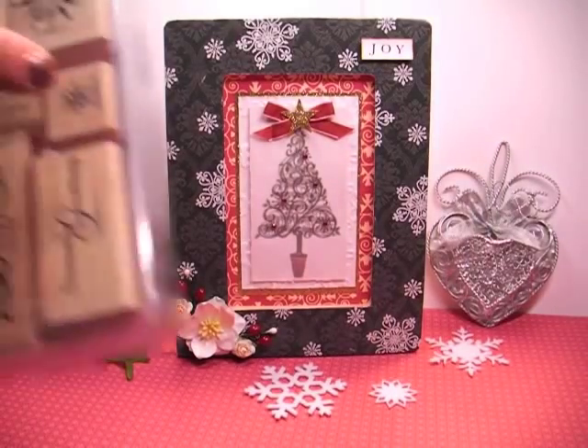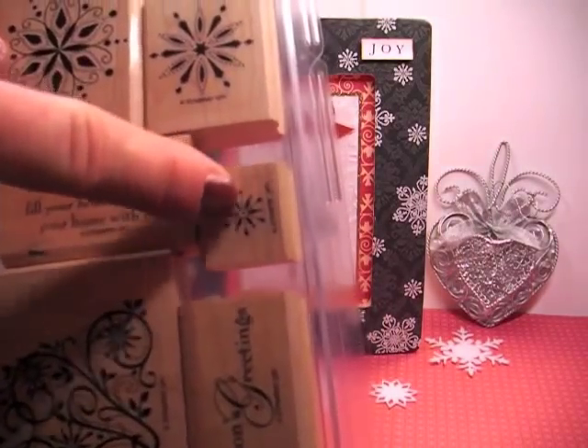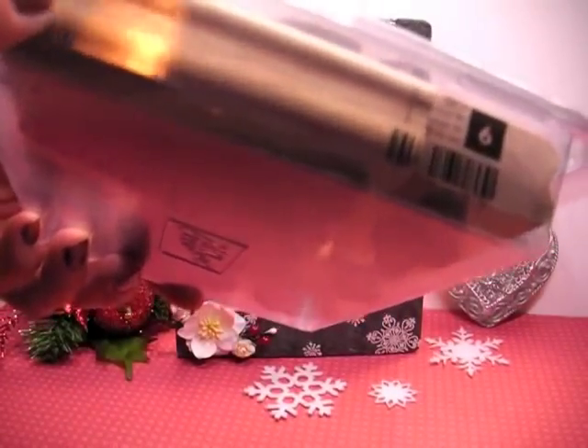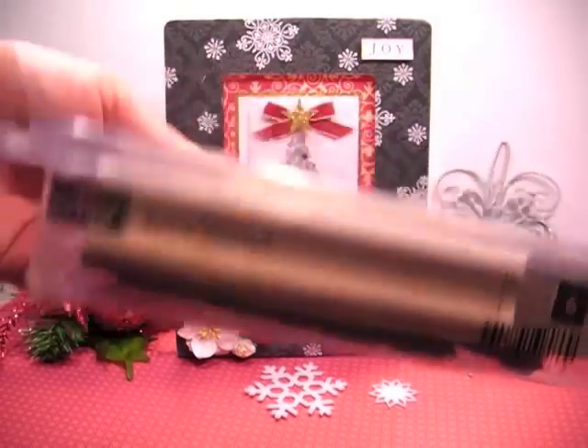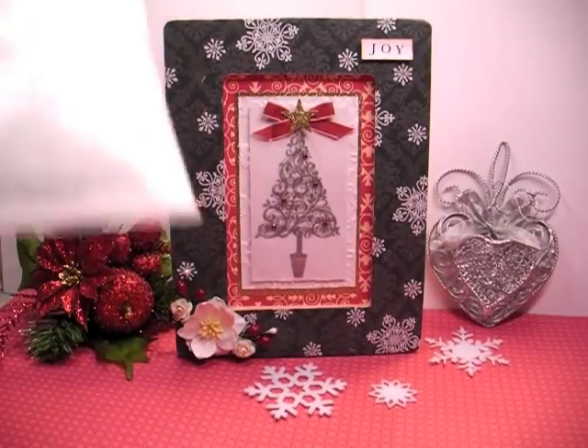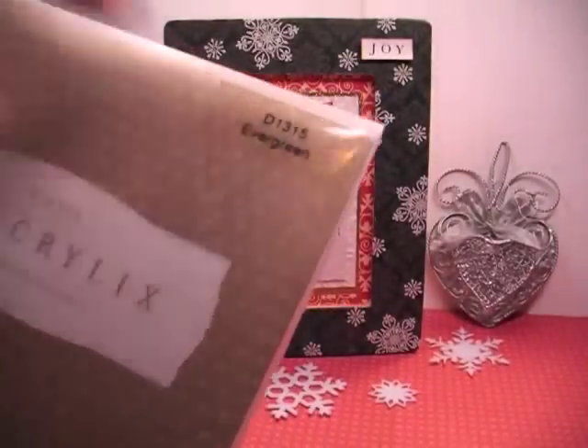And then I also used this small one here, and that's from Snow Swirl — again, that's an older set. And then while I have it here I've also used this tree for that. And then this base came from a Close to My Heart set called Evergreen.